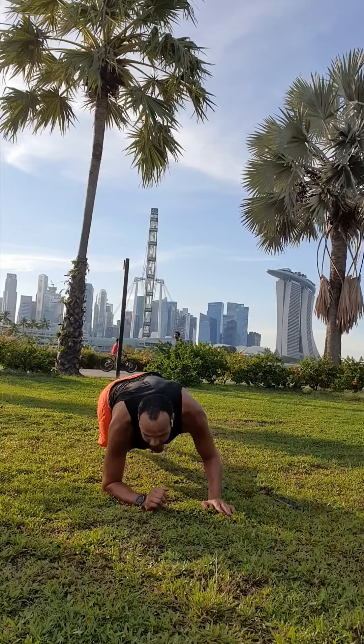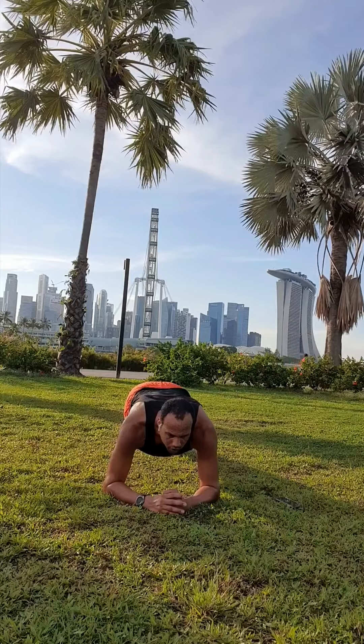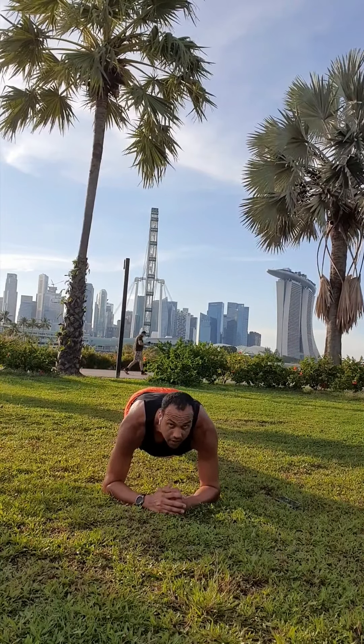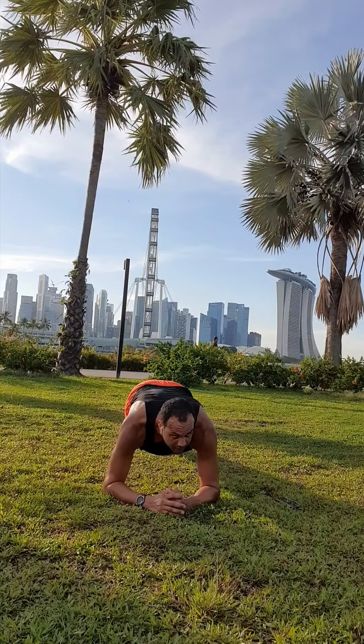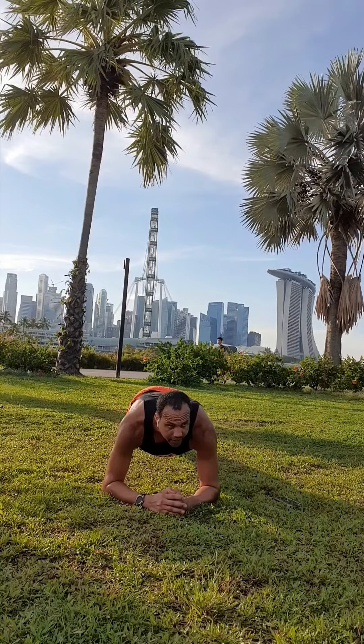Front plank — drop it down quick and hold. Breathe. Keep it tight in your core. Find that happy place. It's challenging stuff. This is active recovery — we're just moving.